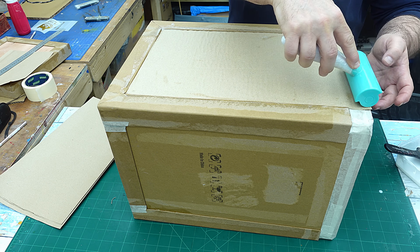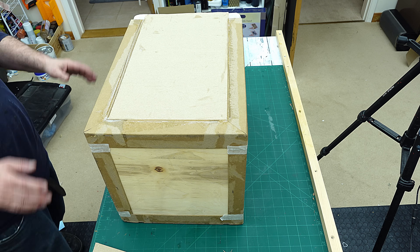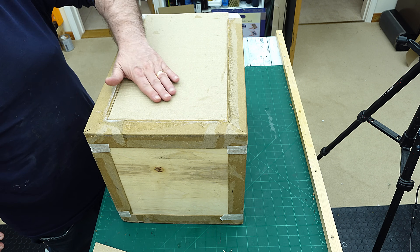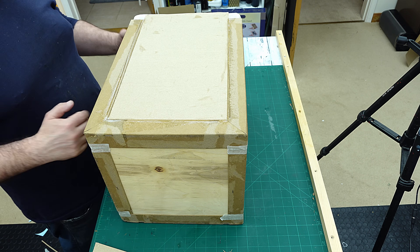That will crinkle up a little bit as it dries but I'm not too worried about that. Now I'm going to go around and do all the sides like that as well. That'll make it much easier for me when I come to decorate it and much easier when I come to paint it.